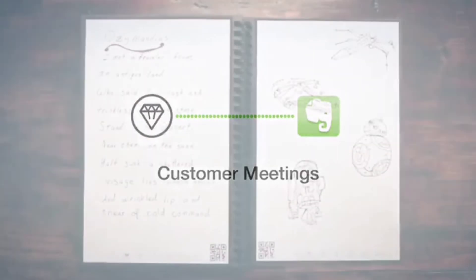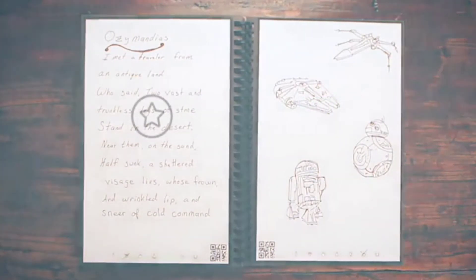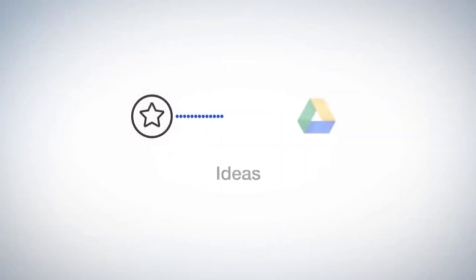When he's brainstorming, he marks the star symbol, which he decided are for the notes that belong in his Ideas folder in Google Docs. Now that your notes are in the cloud, when your notebook is filled, there's no need to go buy another book, or let used notebooks clutter your life. Here's how you can reuse your Wave Notebook multiple times with the mere push of a button.